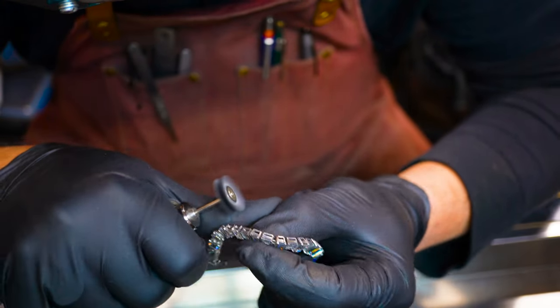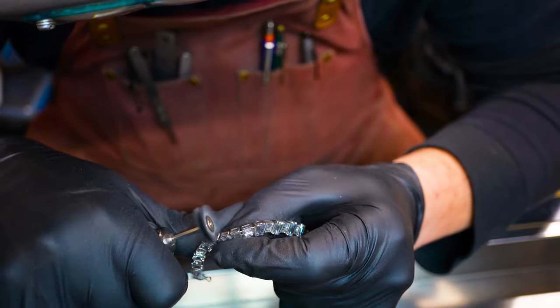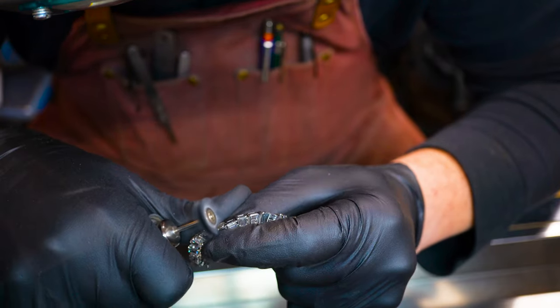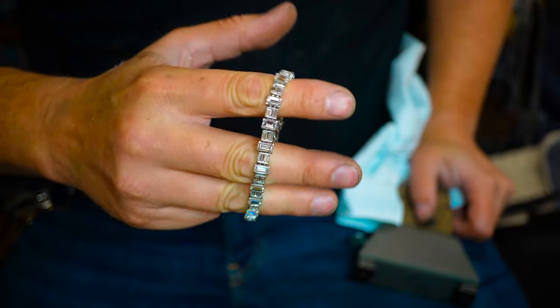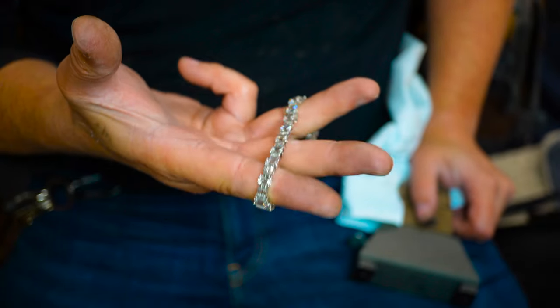We are ready for the polish and to contact the customer. It's important to encourage your customers to bring their jewelry back, or to contact them and let them know you'd like to see it — to make sure that the mechanisms holding their precious stones or sentimental jewelry are doing exactly what they should do.